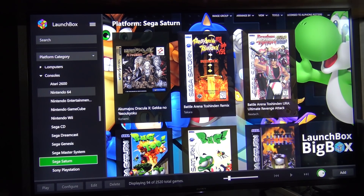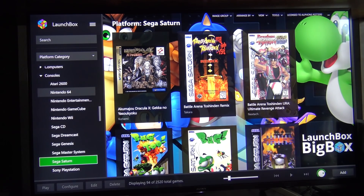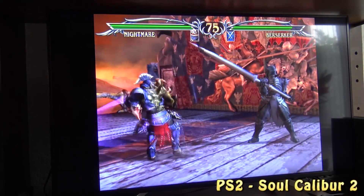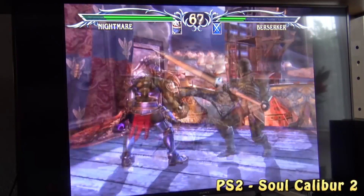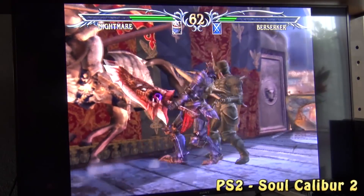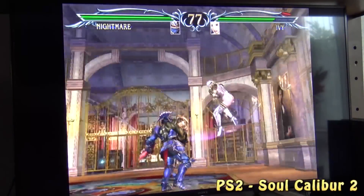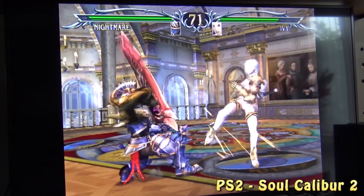Take into consideration that learning to use LaunchBox BigBox is super easy to do — that's why I really love this program. Everything looks very neat and nice and you don't need to mess around with emulators after you set everything up. Okay, so let's play PlayStation 2 — Soul Calibur 2. The old stuff runs just fine on both the Pi and the PC.